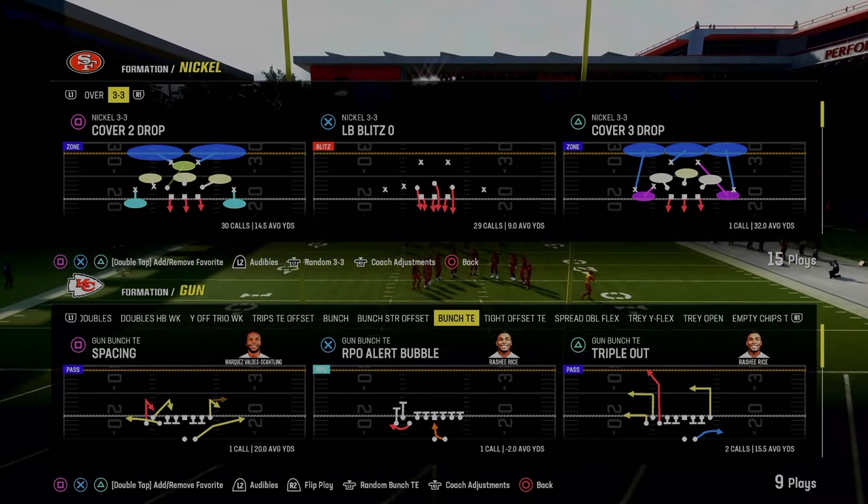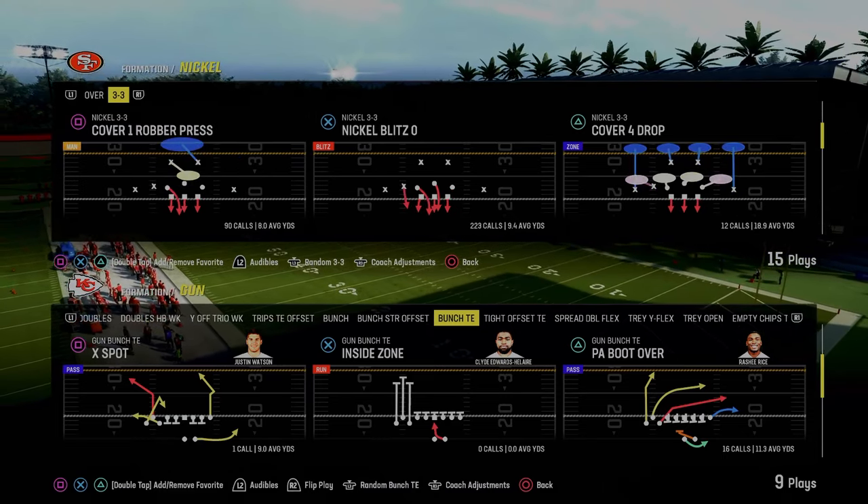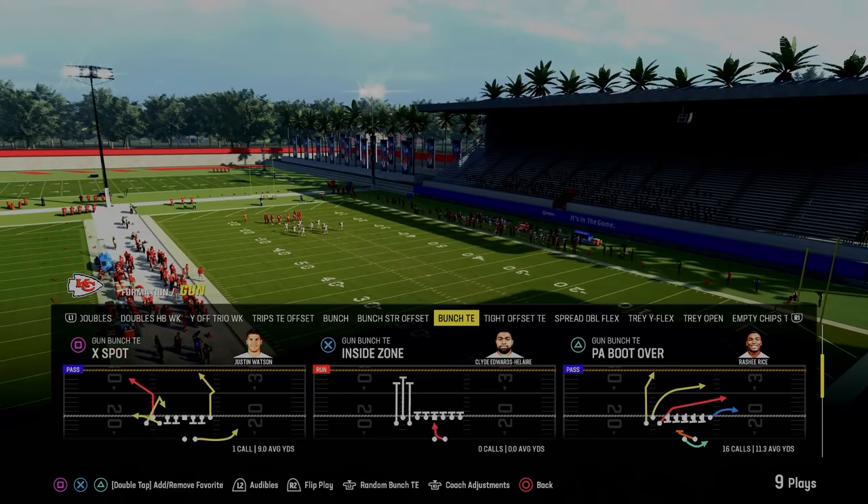Bunch tight end ebook, boys. Today's video we're going to be breaking that down for you. If you guys want to get my full version of this offense, make sure you join the Patreon — link's going to be down in the description below.